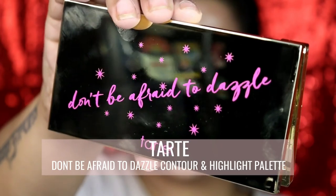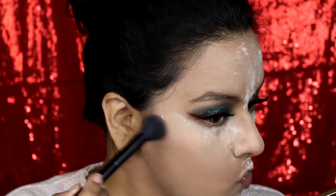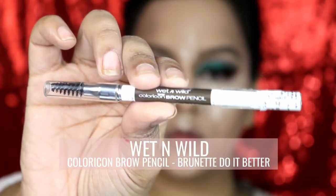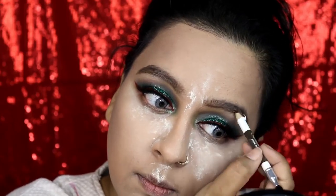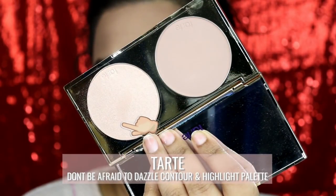For contouring I'm using the Don't Be Afraid to Dazzle palette by Tarte — this is a contour and highlighting palette. First picking up the bronzer shade from it and adding some color back to my face. While my face is baking, I'll fill in my brows using Wet n Wild Color I Can brow pencil in shade Brunette Do It Better.